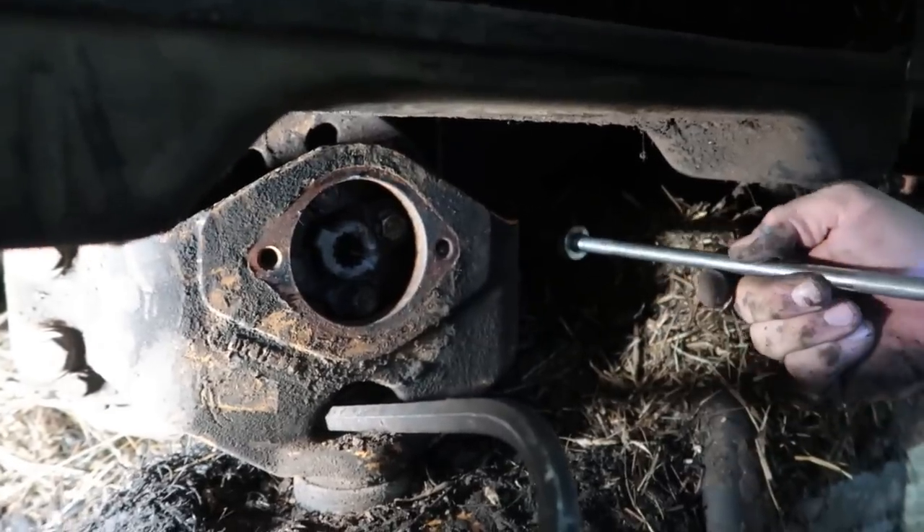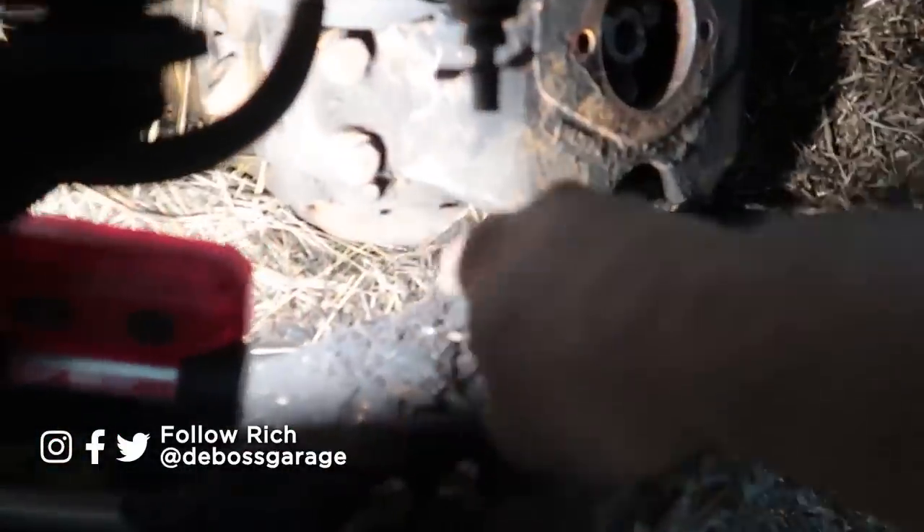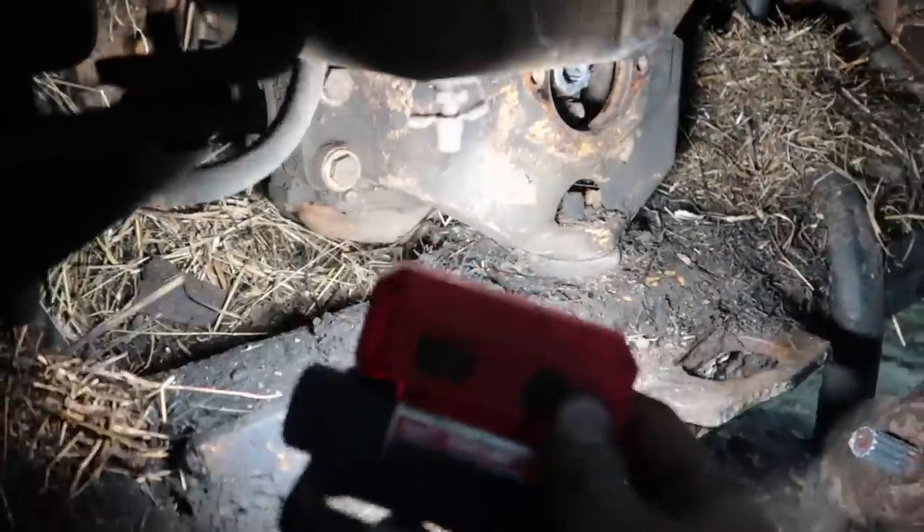Do not wash out the skid steer before you do this. You want a good amount of hay and manure underneath to hold the engine up.